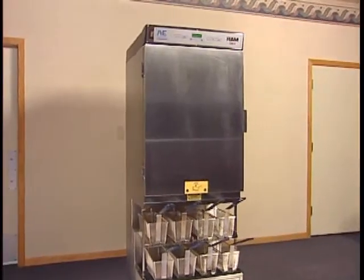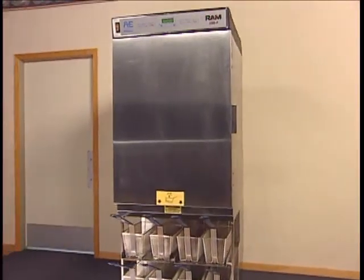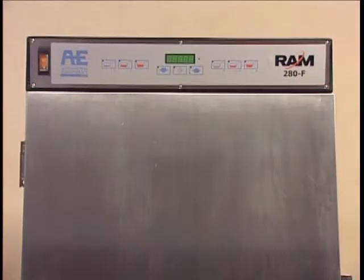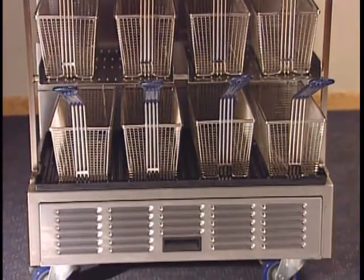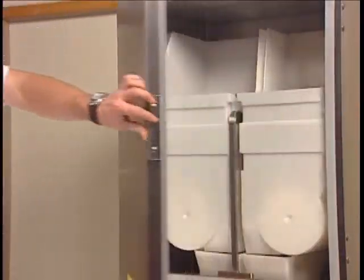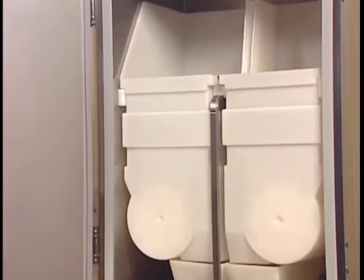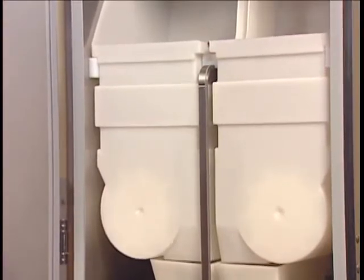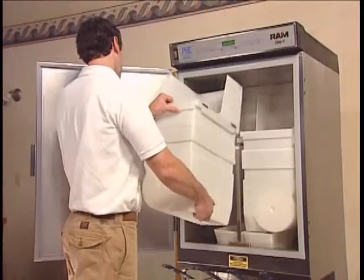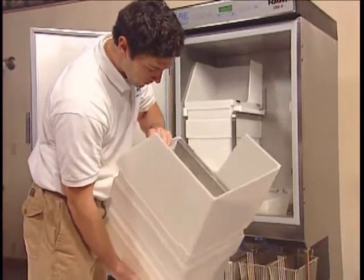This interactive video program contains important basic information on the installation, operation, and care of the Ram 280F Frozen Fry Dispenser, designed and manufactured by Automated Equipment, LLC. The Frozen Fry Dispenser is intended to maintain and dispense frozen fries from two independent hoppers. Each side is capable of dispensing different volumes of fries. All products should be removed daily for cleaning and maintenance. Following the instructions in this video will ensure years of reliable service.